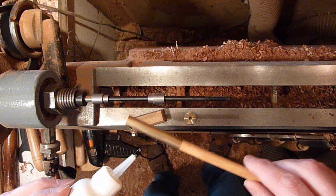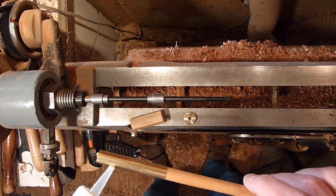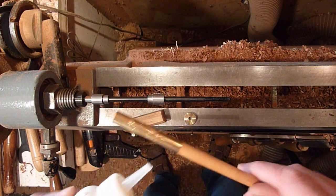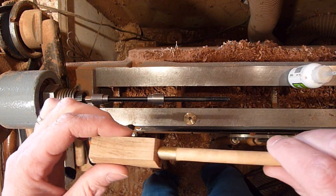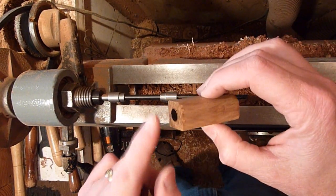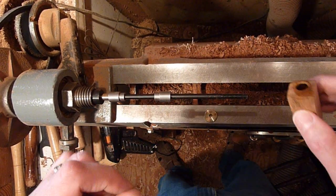I'm just going to go ahead and put a little bit of glue here on the tube, and just kind of twist it as we put it in — make sure it coats in there. I'm going to go ahead and clean it up on the chop saw a little bit so it's completely flush, so when you put it on, your bushings ride right up against it.